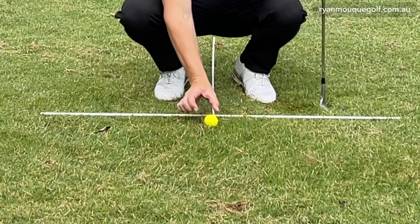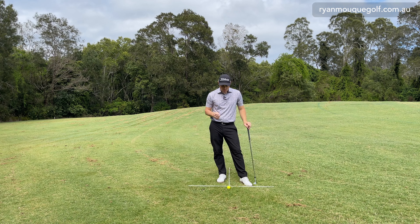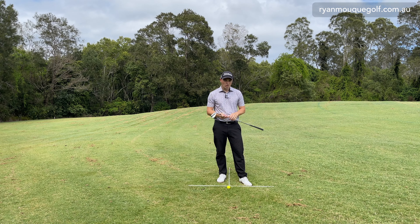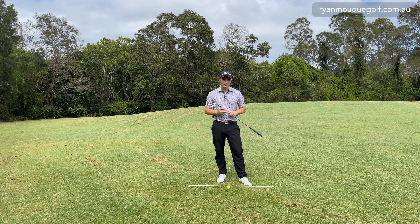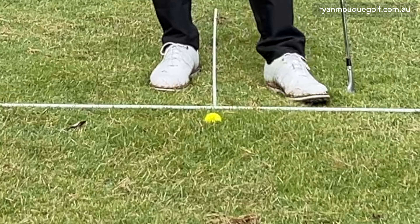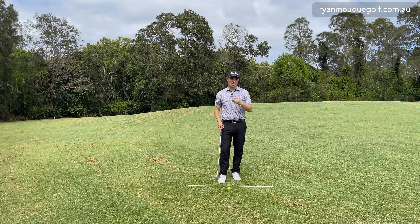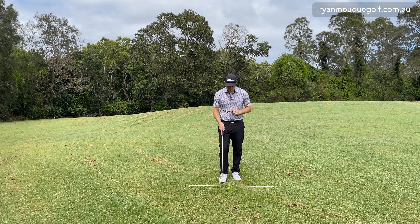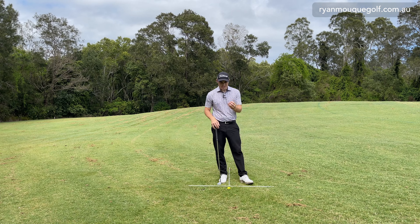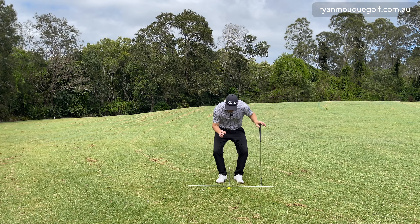The first lie is a ball sitting quite nicely on top of the rough. This ball will come out and react similar to a fairway shot — staying somewhat low and spinning quite a bit — provided you've got a decent wedge and ball. The second lie is one sitting just ever so slightly in the rough, half in and half out, with quite a lot of grass between the ball and the club face, so you'll lose friction and it'll pop up higher.